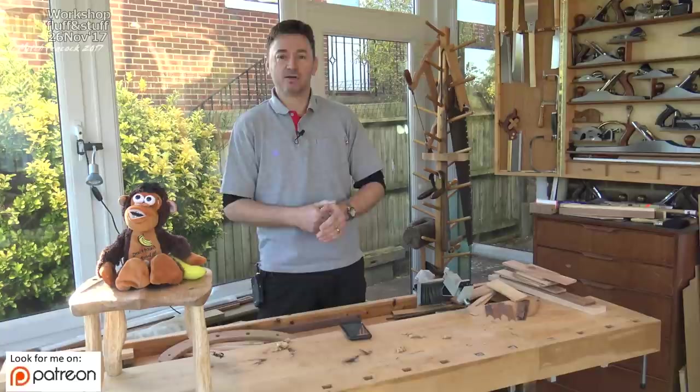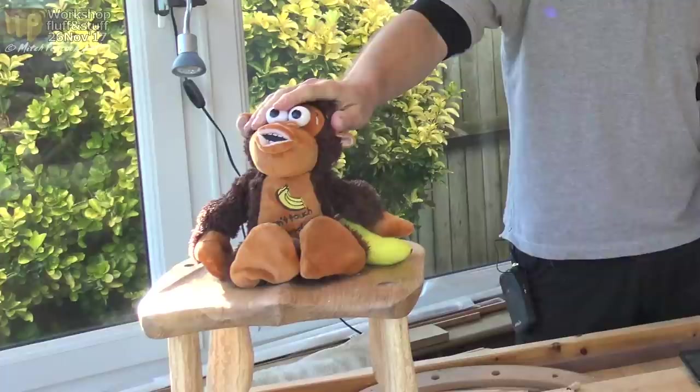Hi, welcome to the workshop. This is one of my infrequent updates, just to tell you what's going on around the place and what's in my mind.